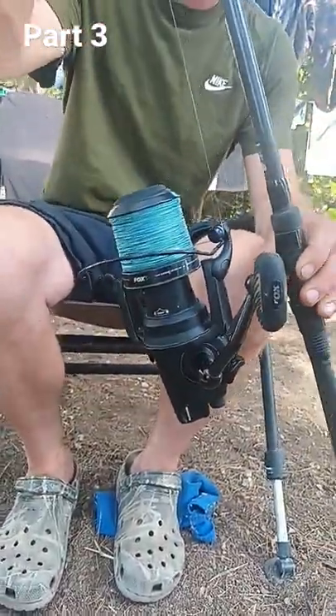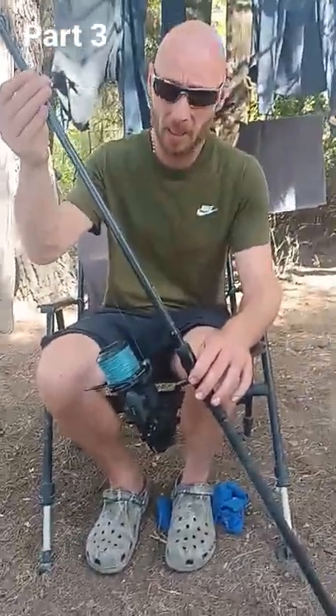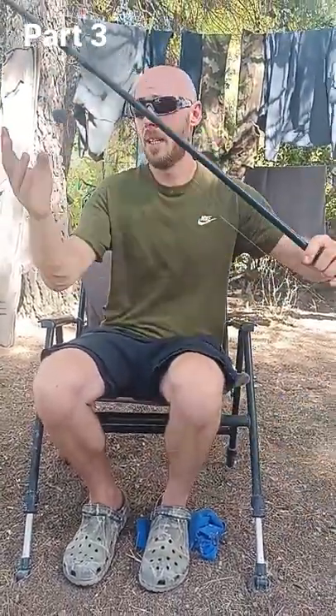I also went and got the Fox 1200 EOS bait runner. I have to say it's a superb reel — it's served me well so far, I really can't complain. It's taken the fight of these lads no problem at all.